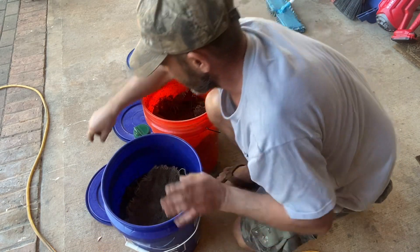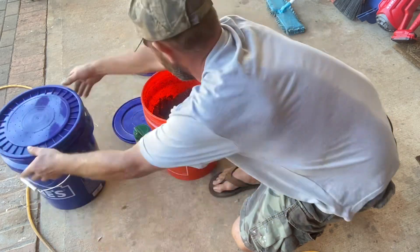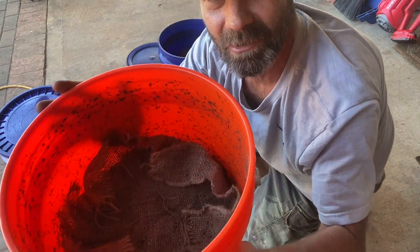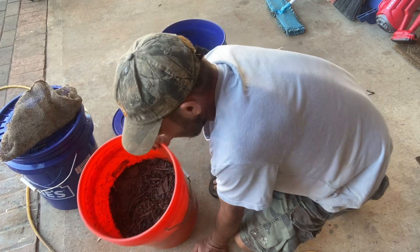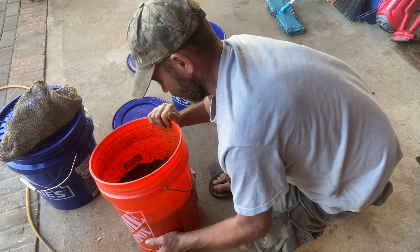They still got some feed in there, so I'm not going to feed this one. I don't believe this one has many worms — maybe 50 or 60 or so. This one's got a lot of worms. You can tell because it's got castings all over the sides — they've been crawling around a lot. The only feed in there is the big chunks that they can't eat yet.